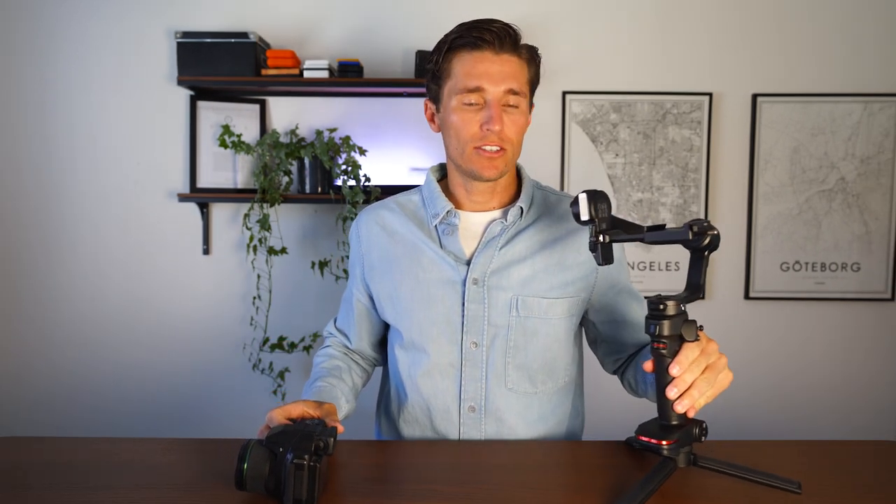The second secret is to not get frustrated. I've been balancing gimbals for five years and I've learned to do it in about 60 to 90 seconds. When I first started I wanted to throw gimbals out the window because I found it so confusing and difficult. But if you just stick with it and follow this video, I promise you're going to learn how.